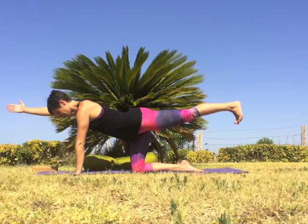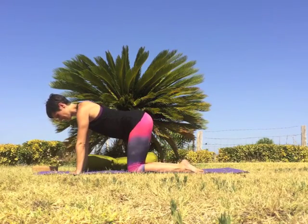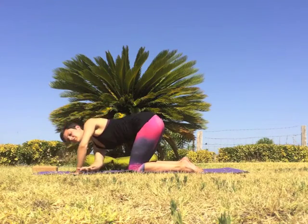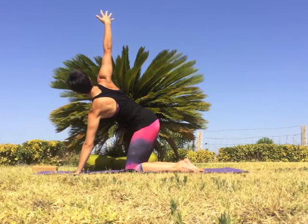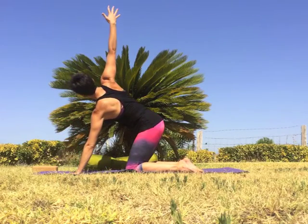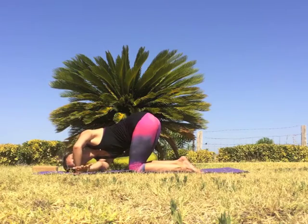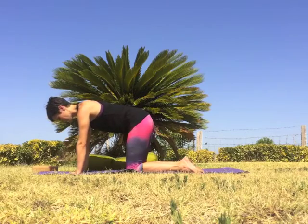Release on an exhale. Inhale, draw the right hand in front of the heart and then extend it all the way up to the sky. Exhale, thread the right arm under the left, hovering off the floor. Inhale to open and extend reaching high, exhale to hover. Inhale open, broadening the chest. Exhale, hover the right arm off the floor, draw the belly in. Inhale to open and expand, exhale release the right hand to the mat.